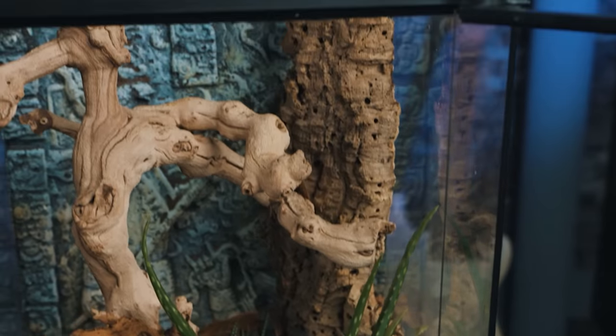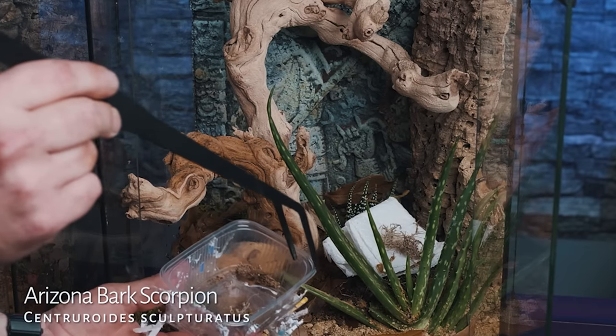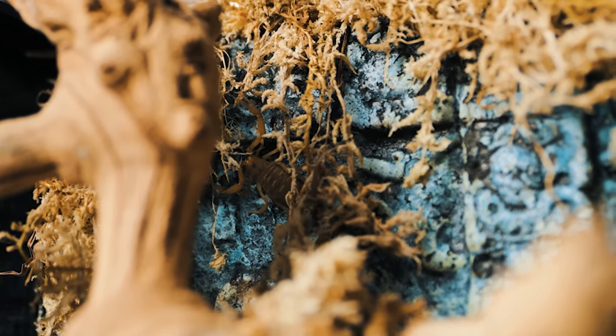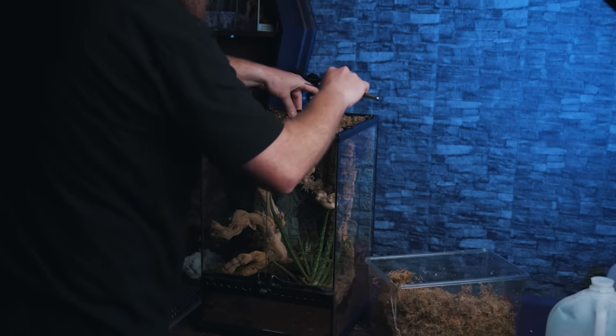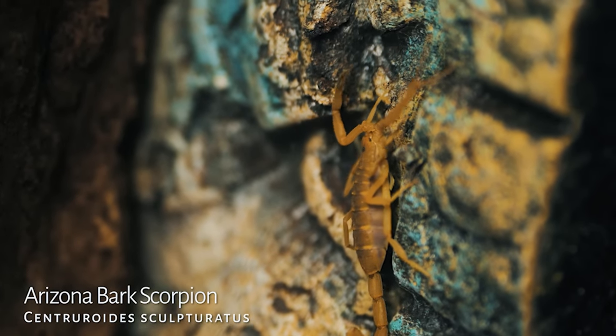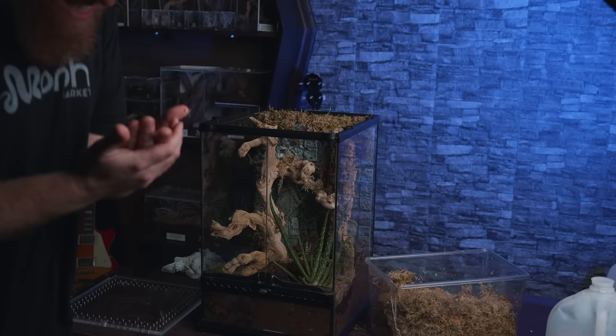If you look right up there you can kind of see one. I had everything set up, got everybody moved in and everything was looking good. Then I noticed that the Arizona Bark Scorpions were getting in behind their foam background — I was just using the ones that come with an Exotera enclosure. I didn't like that because I knew they would get stuck back there. So I put sphagnum moss along the top to block them from getting in.